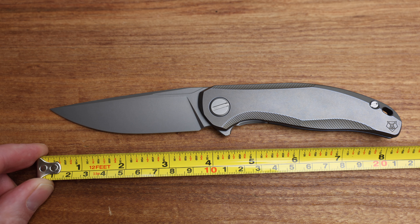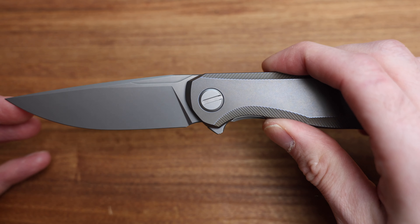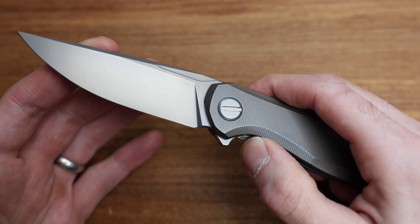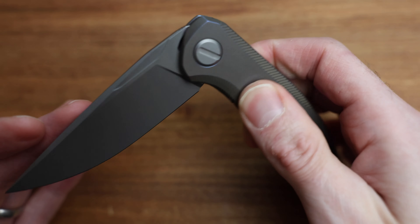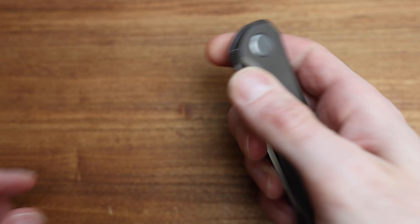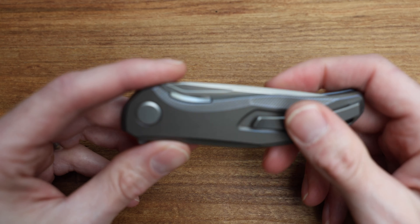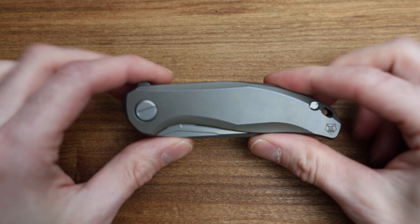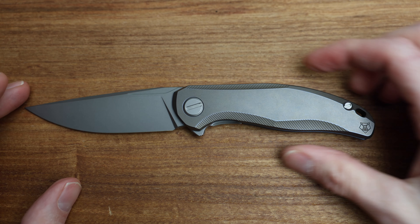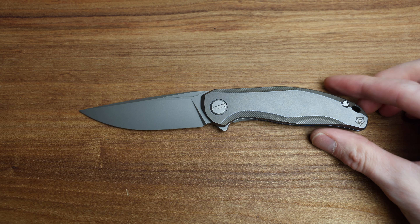Blade length, depending on the angle of the tape measure, you're at three and three-quarters — I'd say sharpened is maybe a little less, five-eighths-ish — and then eight and a quarter to eight and three-eighths overall length. An absolute beautiful overall length. This one has not been flipped a whole lot, so it's buttery smooth but hasn't broken in yet; it's definitely one that's going to grow on you over time.